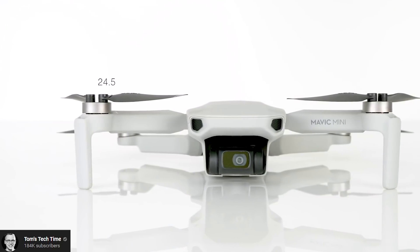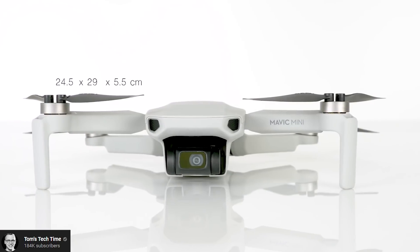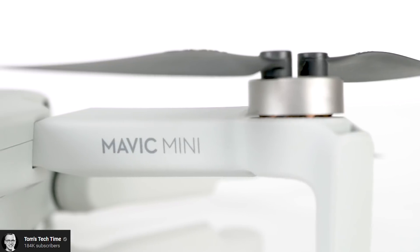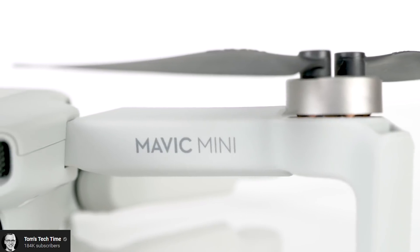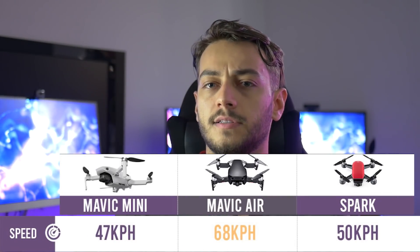Let's get into speed. I was expecting this newer, really small drone not to be as fast because it has smaller motors and a smaller body. But it's only 3km/h slower than the Spark — 47km/h compared to the Spark's 50km/h. The Mavic Air flies considerably faster at 68km/h.